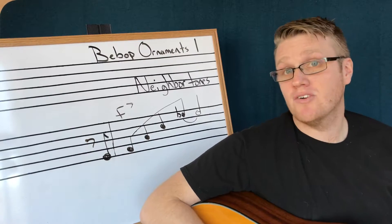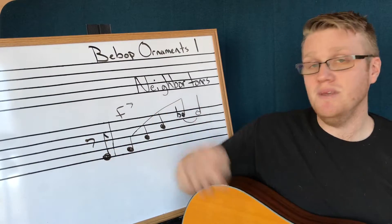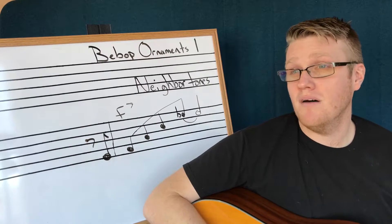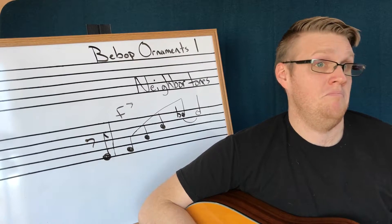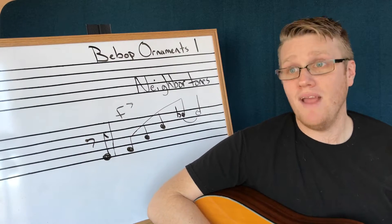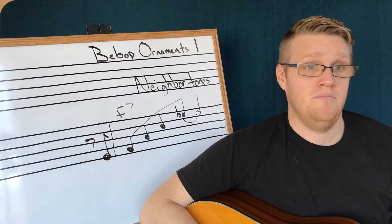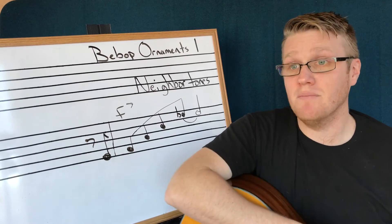Now I could do a chromatic neighbor tone or a diatonic neighbor tone. To make this diatonic it would be E flat — now it's in the key. I can do it from above, I could put them all over the place. I can combine upper and lower neighbor tones. They're all over the place. Those are neighbor tones — it's our first bebop ornament.